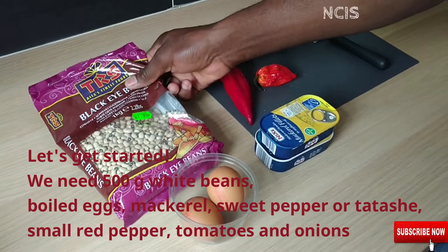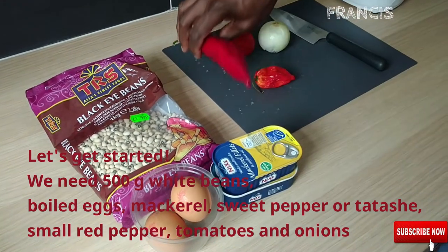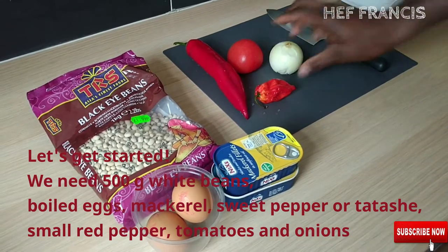We need 500 grams white beans, boiled eggs, mackerel, sweet pepper or tatashe, small red pepper, tomatoes and onion.